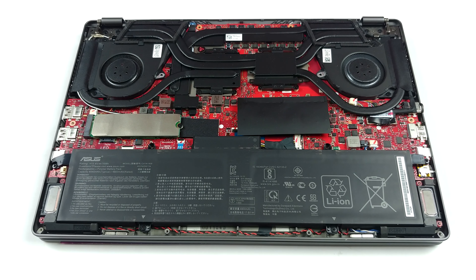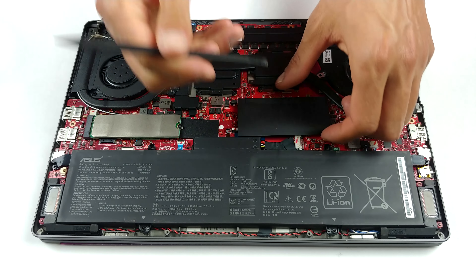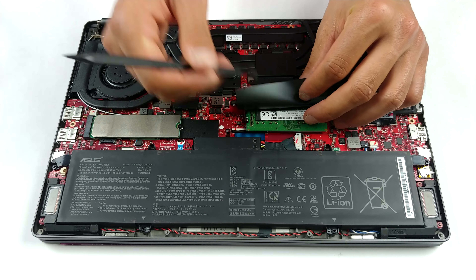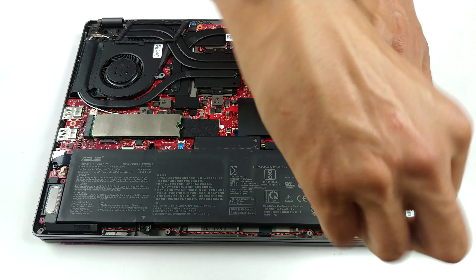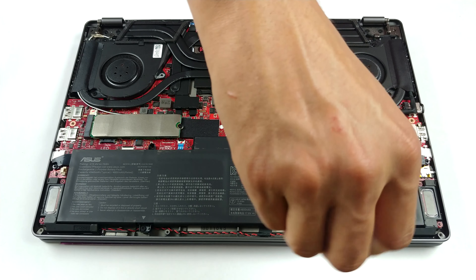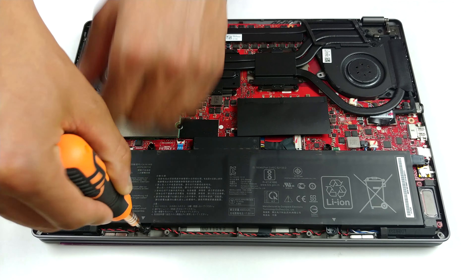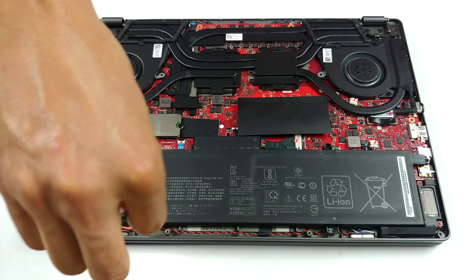Another interesting solution here concerns the cooling. Instead of going for two or three heat pipes, Asus has gone all the way of designing an entirely new cooling system for this notebook. We can see a total of five heat pipes. Two of them are shared between the processor and the graphics card, while there is one more for each of them. Not only that, but you can also see an additional heat pipe cooling the memory modules and the VRMs, which is also connected to one of the four heatsinks.